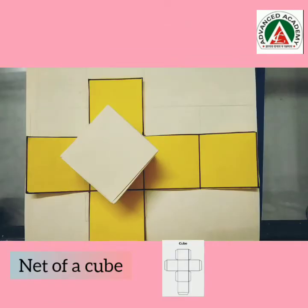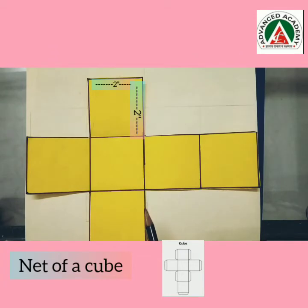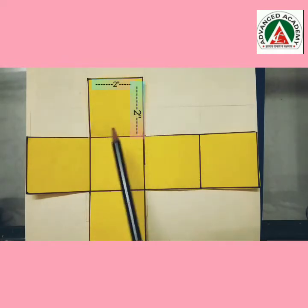Now I will show you how to make a cube. A cube has 6 faces: 1, 2, 3, 4, 5, 6. We all know that a square has equal sides.